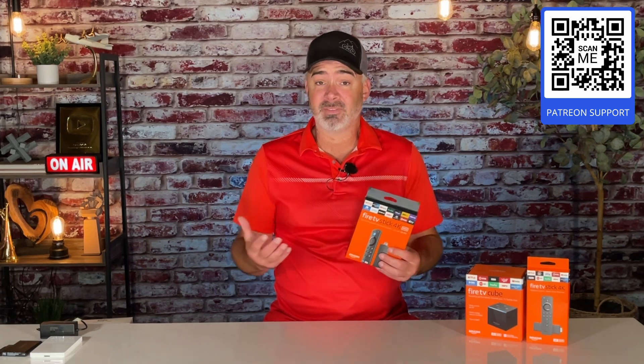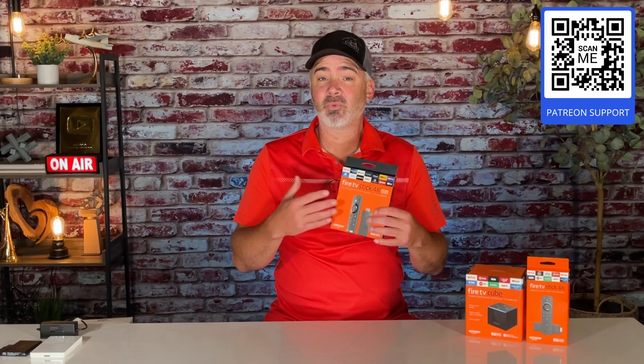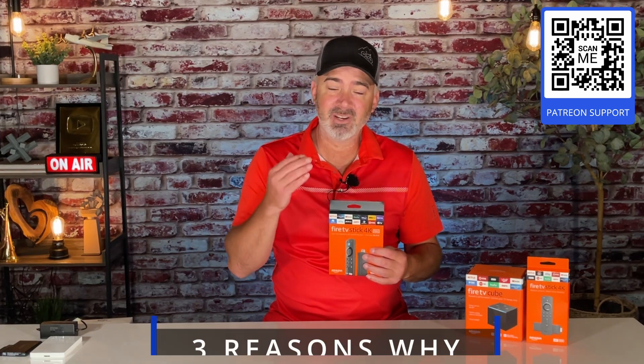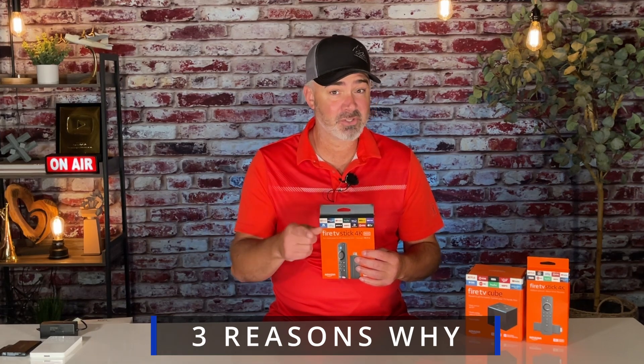In today's video, I'm going to talk about the expansion issue. A few people had questions — it may not have worked for them. There were three main reasons why it did not work, and I'm going to answer those three questions so we can get you up and running with extra storage on your Fire TV Stick.